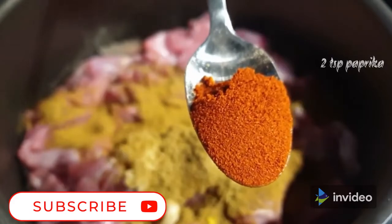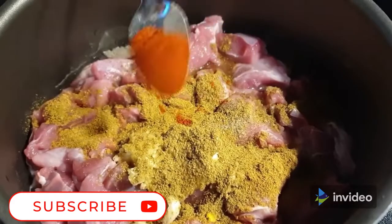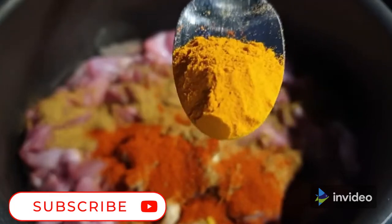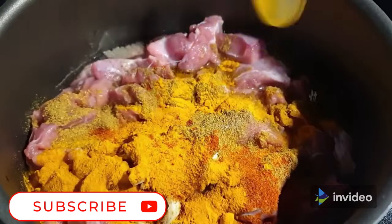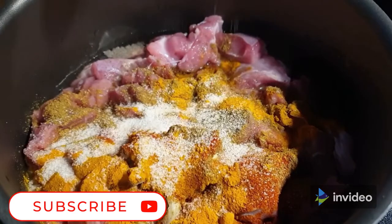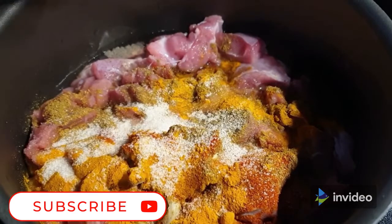And a teaspoon of paprika and three quarter teaspoon of turmeric, some salt to season it with, and just mixed everything together.